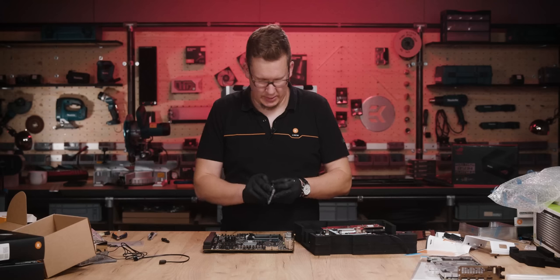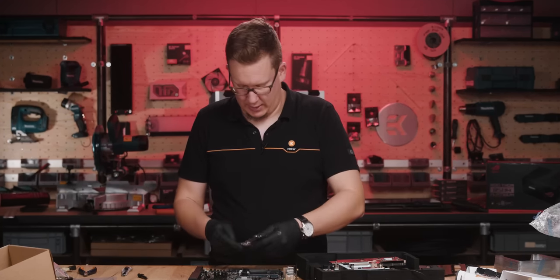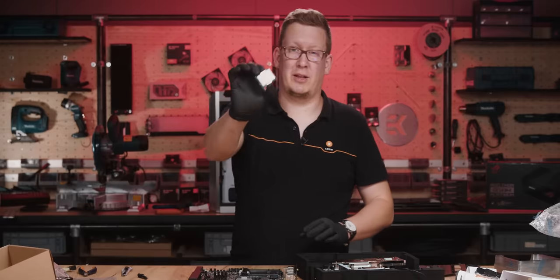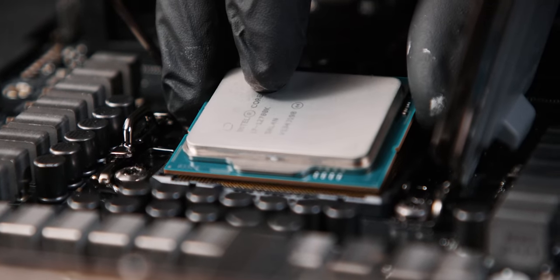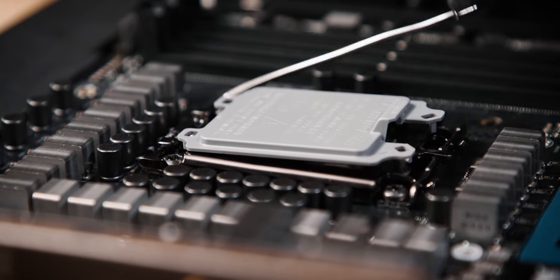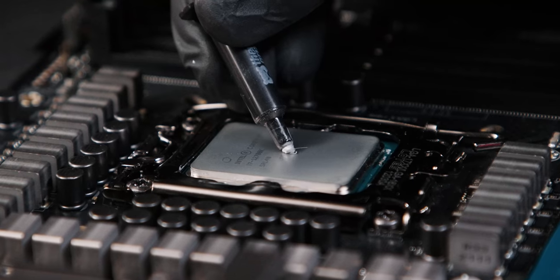Let's install the CPU — it's a 12th gen Alder Lake-S CPU, straight from Intel. It's in. Now apply the paste.